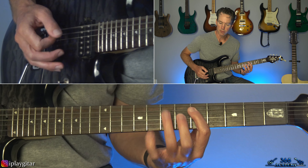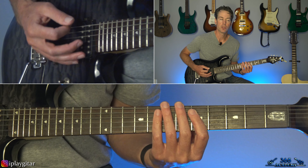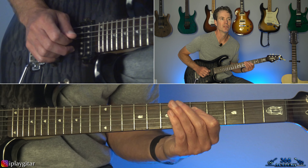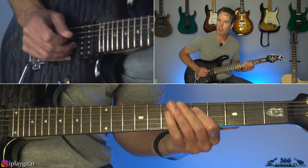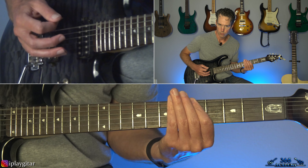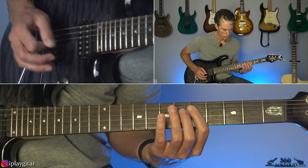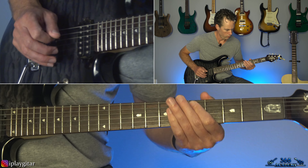When you get back to that open E, it starts the riff over again. After the seven, six, five on the A string, instead of repeating the riff, it goes to this little ending — hitting what we'll call a C power chord, the third fret on the A and fifth on the D. Hit that five times. Then move up two frets to the D power chord. Then down to the second fret — hold that. Just hit those last two once: one, two, three, four, five, one. And then back to the main riff.